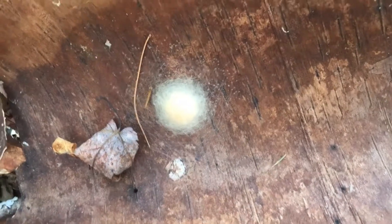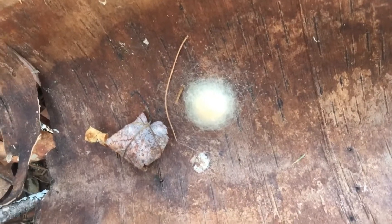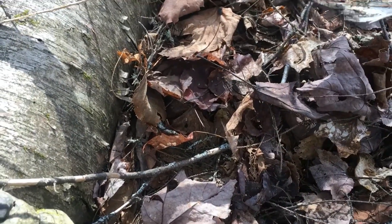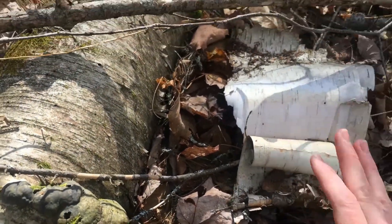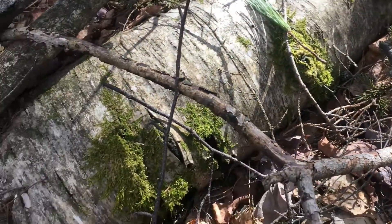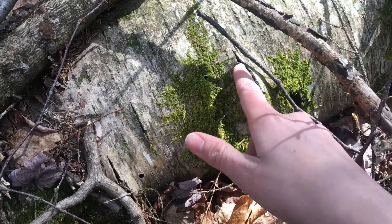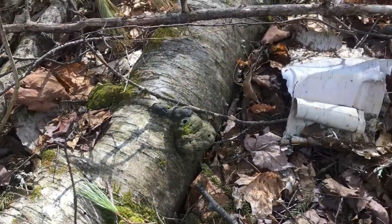Looks like that is an egg sac of sorts. I assume it's from a spider because it's covered in a web. So I'm going to draw that really quickly in my nature journal. I'm going to put it back just where I found it, try not to disturb it too much. And then I'm going to go back inside, look at my drawing, and try to identify it. You can see here too, we've got some fungus breaking through the bark here.